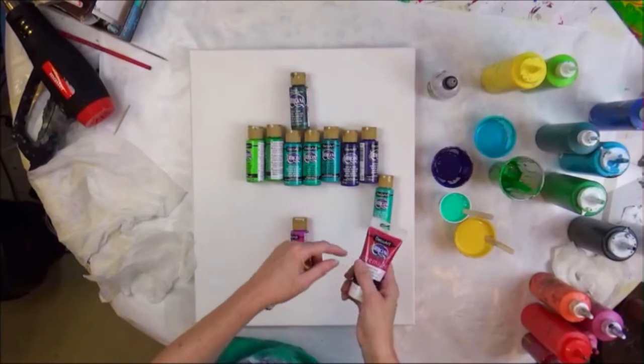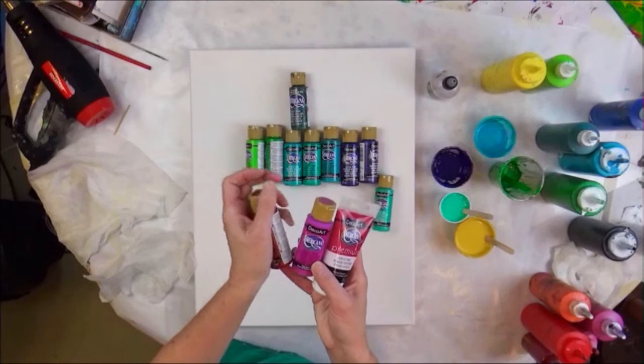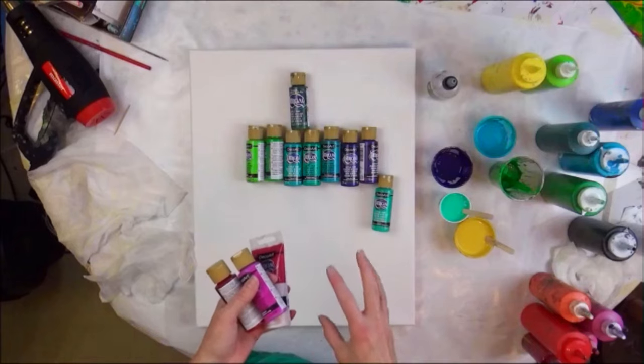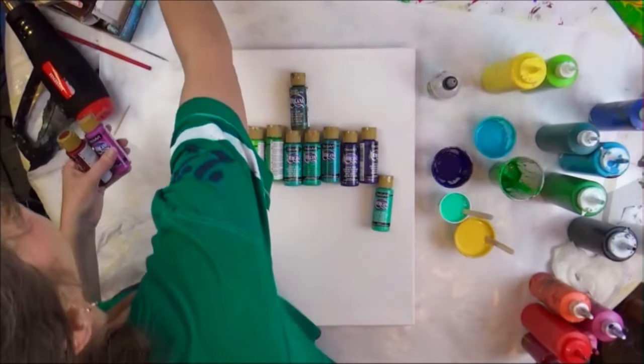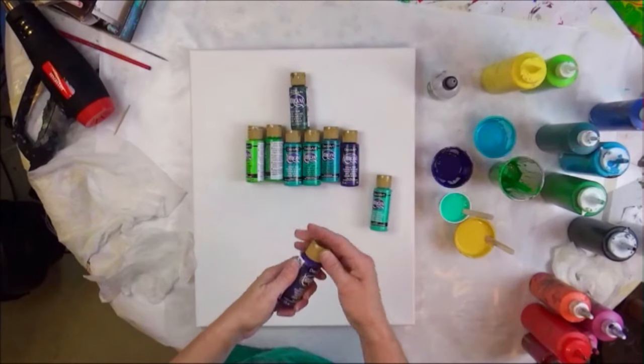My magenta color is a mixture of primary magenta, vivid violet, and a little alizarin crimson. I just kind of mix it until I get it to the vibrant point that I want. It's often that I don't have a color I want and I'll mix my own.